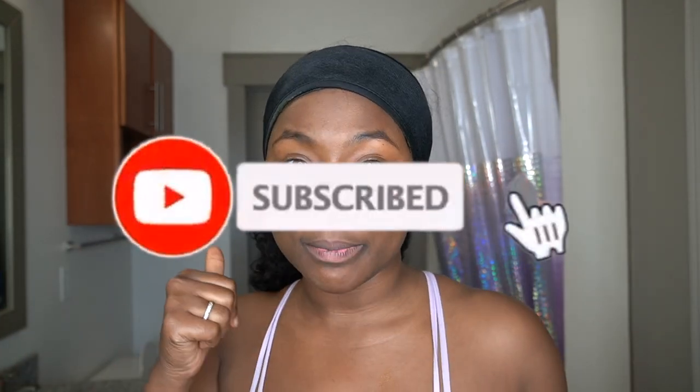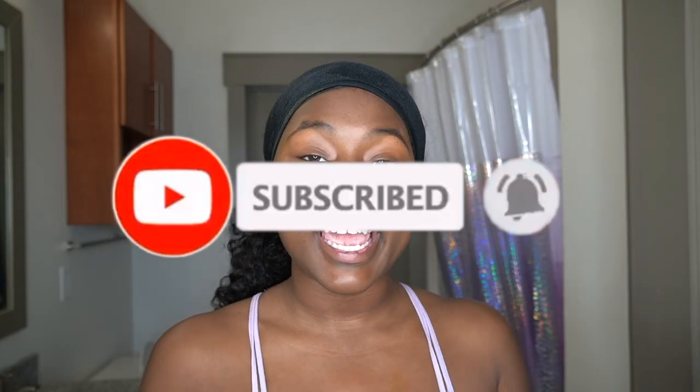So you guys — comment, subscribe, turn on post notifications, hit the thumbs up button, comment down below. Once you're done, follow up with your moisturizer — not foundation, your moisturizer — and your Vaseline. Baby girl, your Vaseline is your friend. And of course, I'm out of here. Peace!